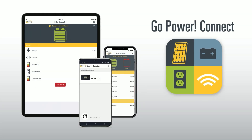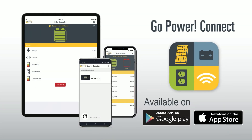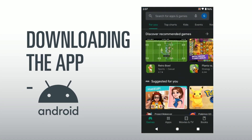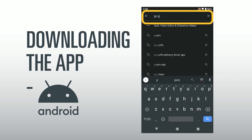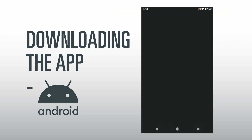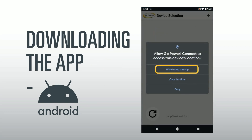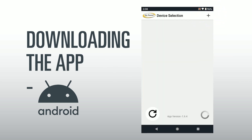To begin with, make sure you have the most recent Go Power Connect app installed on your Android. The free app is available for download on Google Play. To download the app, search Go Power Connect. When you see the icon, select it and then select Install. Select 'While using the app' when presented with the option to allow Go Power Connect to access this device's location. Once it is successfully installed, you will see the icon in your app list.